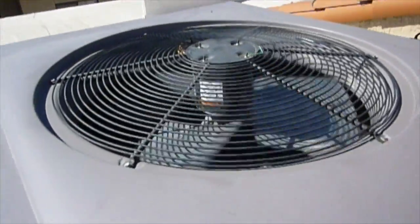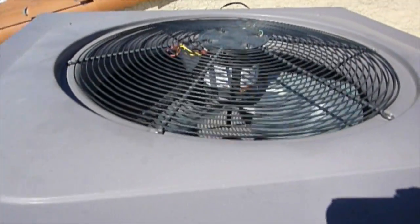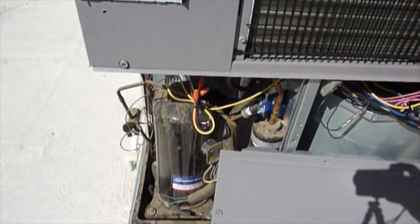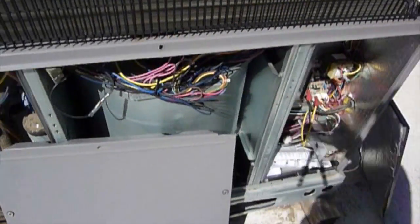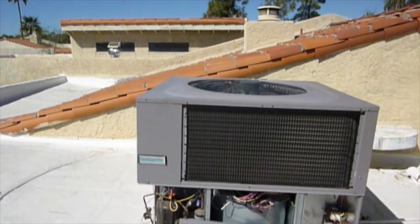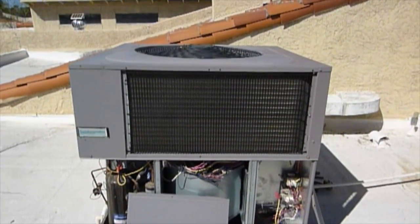There's our fan running. There are our reversing wires put back in. Here's the unit — wire ties, everything's cleaned up, everything looks really good. Hope this helped out. Links to some parts are down below.